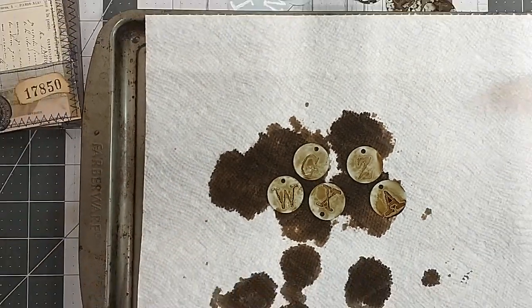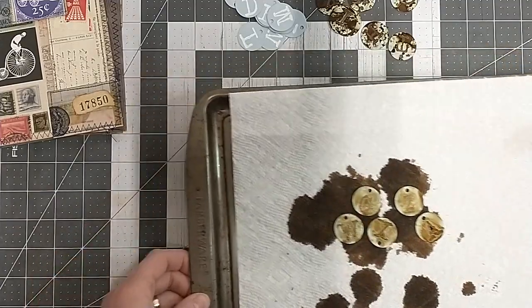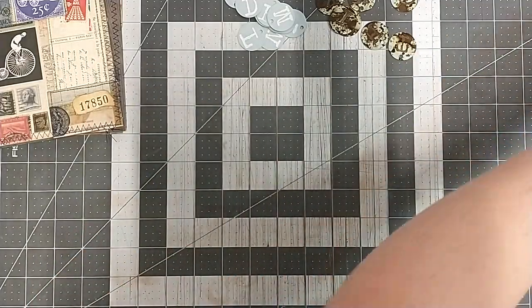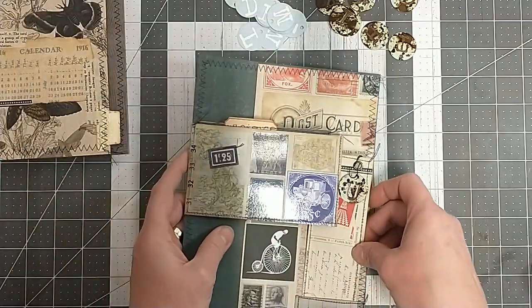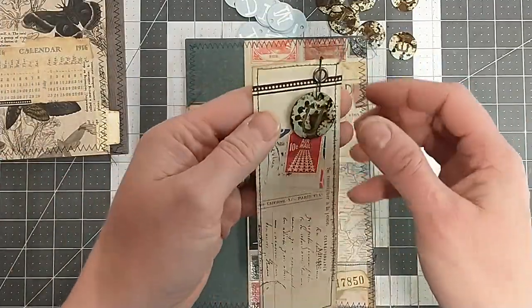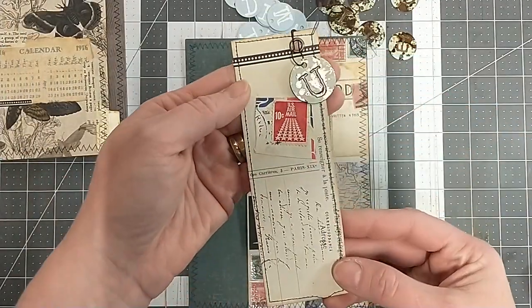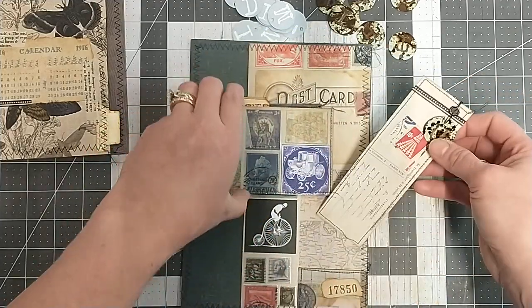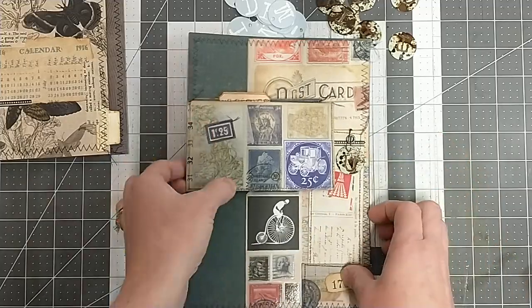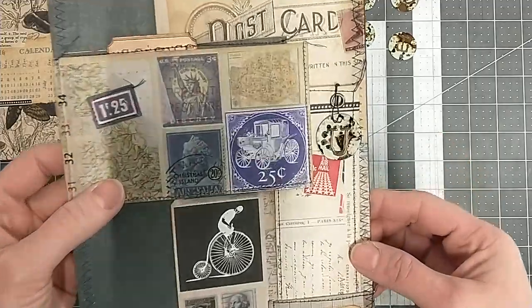So what I am using these for currently is my newest journal I'm working on here. I made this just fun little dangly tag. Now this journal is a very grungy academic type journal, so don't those look cool? Fits right in there.